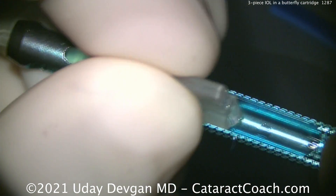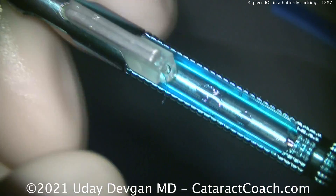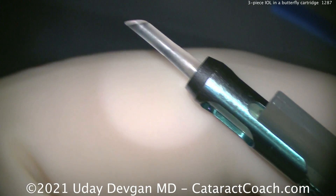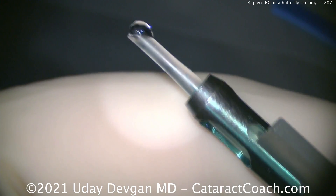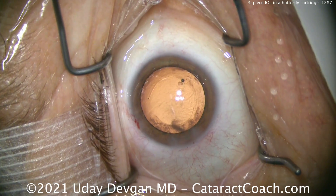We place this now into the injector. This is the proprietary injector system for the formerly AMO or Abbott, now Johnson and Johnson series of lenses — this is the AR40 lens. Now we can start to advance it. Notice how the trailing haptic is outside so it does not get bent or damaged. Push down the plunger and you can see the leading haptic.